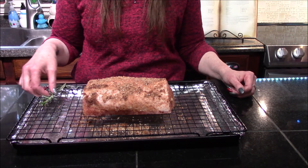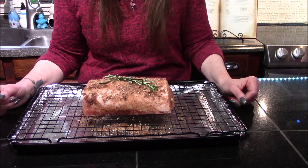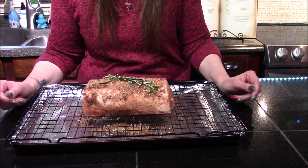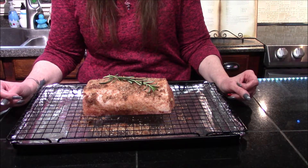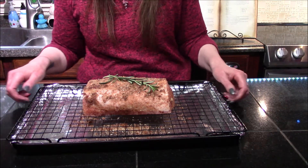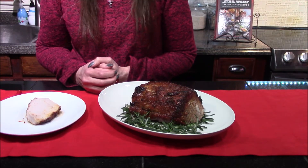Now that I have the dry rub all over the roast, I'm going to place my rosemary sprig across the top. This is going to go into a 400 degree oven where it's going to cook for roughly one hour, or until a thermometer registers 145 degrees in the thickest part of the roast. The roast is now out of the oven.